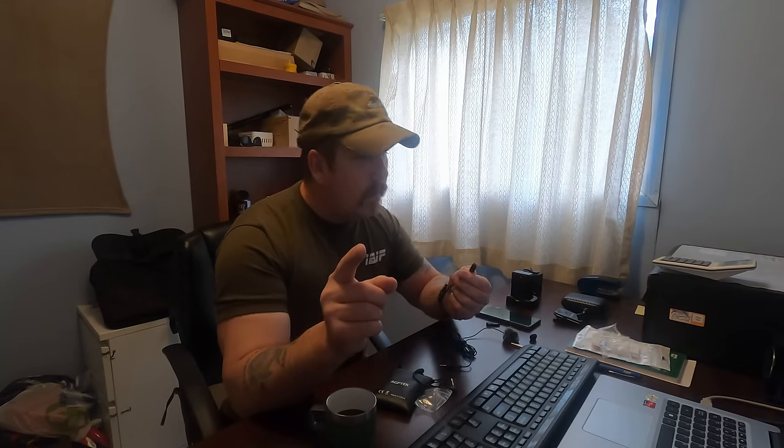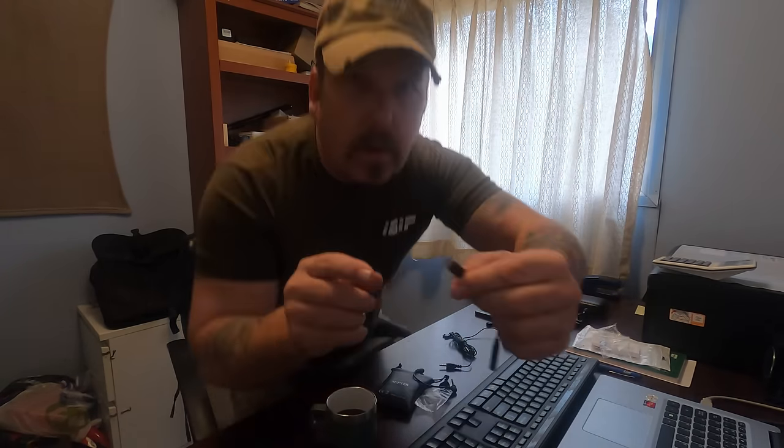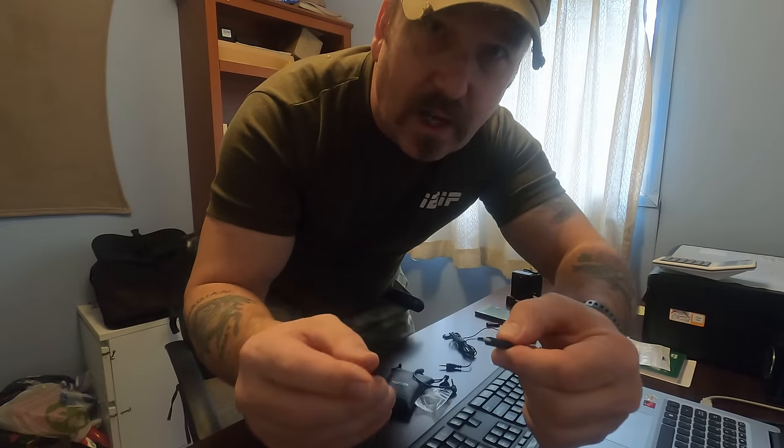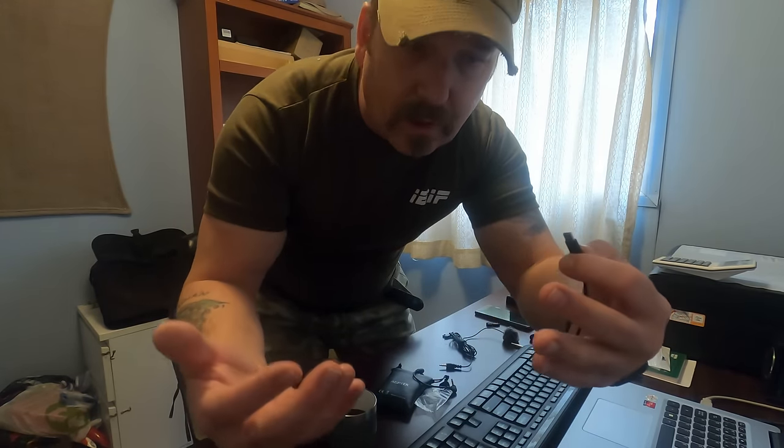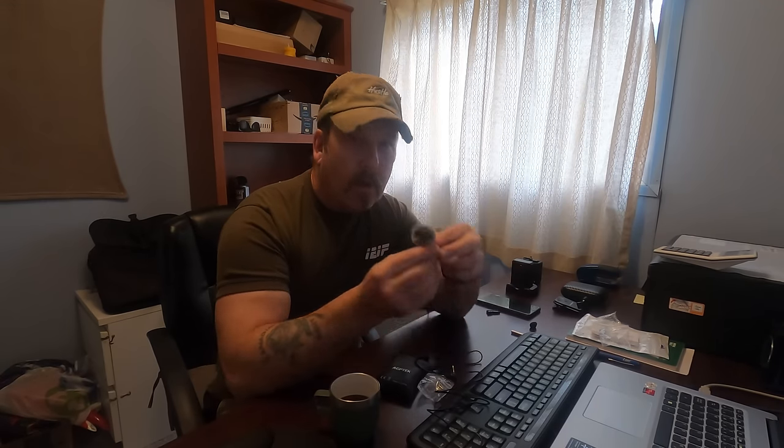I'm going to plug it into the camera — I've got the GoPro Black — and we'll test it and see if there's a sound difference. You heard my voice before, now let's plug it in. Got the mic plugged in using the adapter — does this sound different? Testing, testing, one two three.